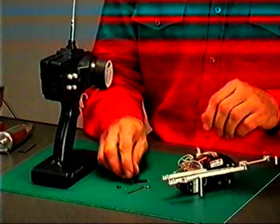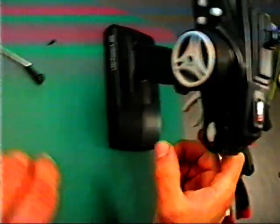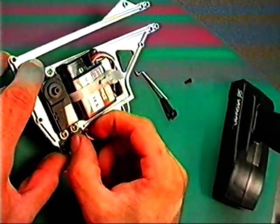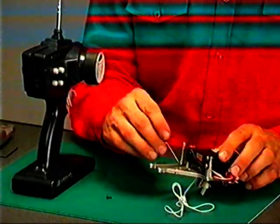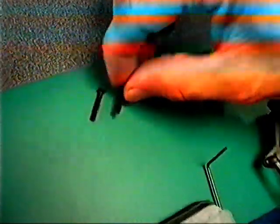Leveraggio direzione: inserire nella squadretta del servo direzione l'astina di comando. Accendere trasmettitore e ricevente. Con il trim del servo al punto centrale, fissare la squadretta sul servo. Prima di posizionare la piastra radio, va inserita all'altra parte dell'astina direzione nel salvaservo. Fissare la piastra radio con le viti sia sopra che sotto.